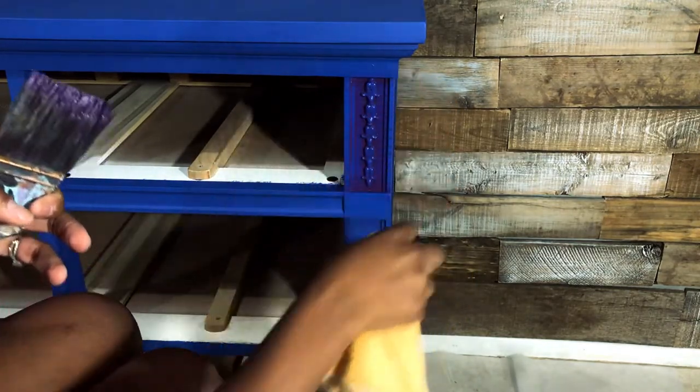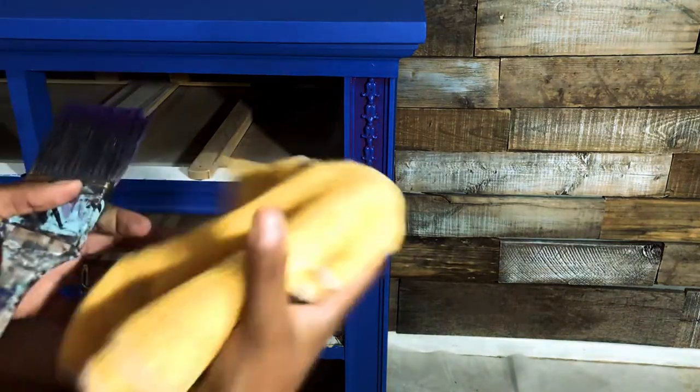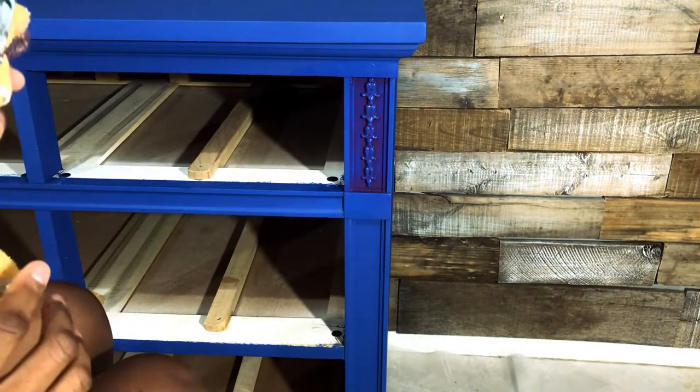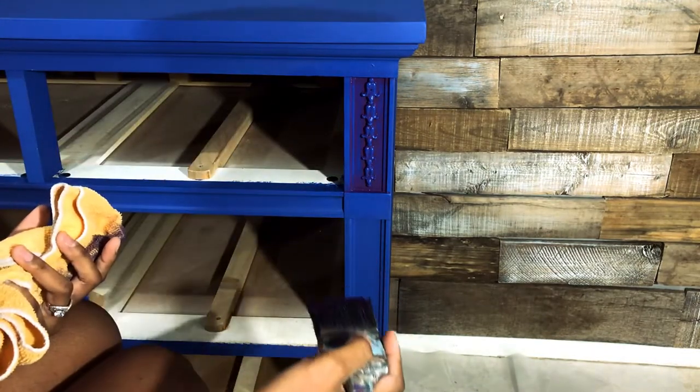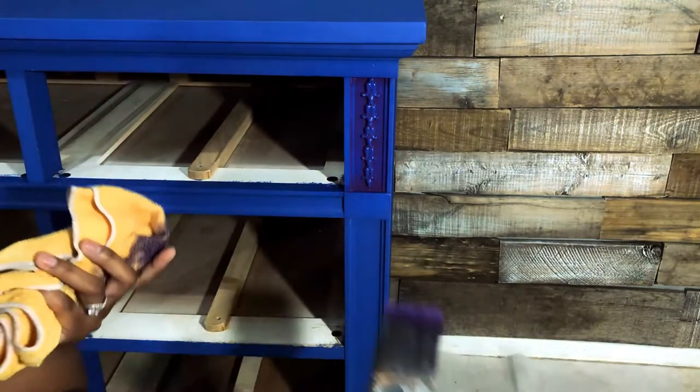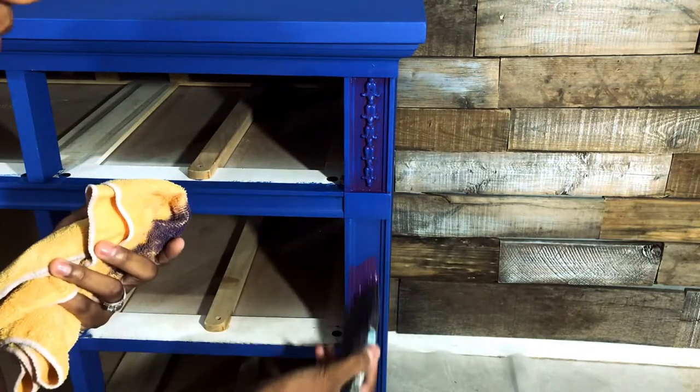There we go — we've got a little bit of purple down in the corners and crevices in that little cubby hole. I'm going to do the same in the other areas. I'll leave some sections blue but I'll be putting a bit of purple in the recessed details as well.